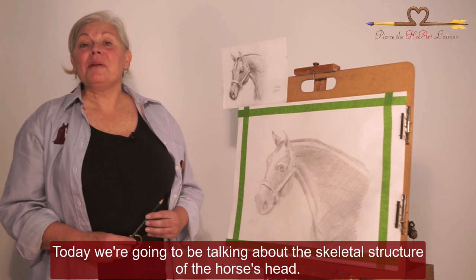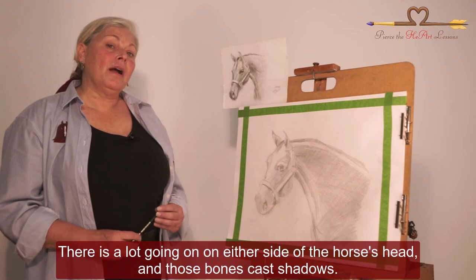Welcome back friends. I hope you're having a great time — I know I am. Today we're going to be talking about the skeletal structure of the horse's head.